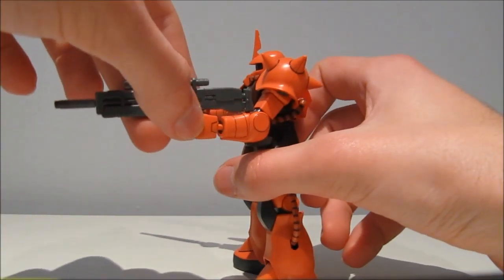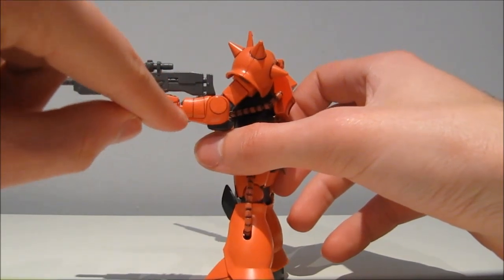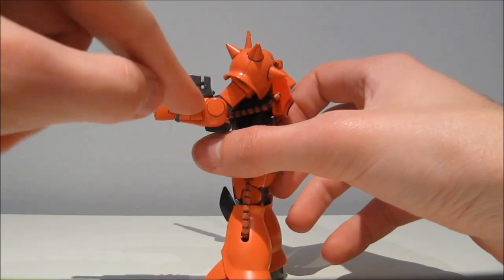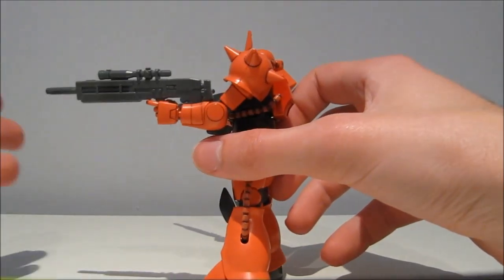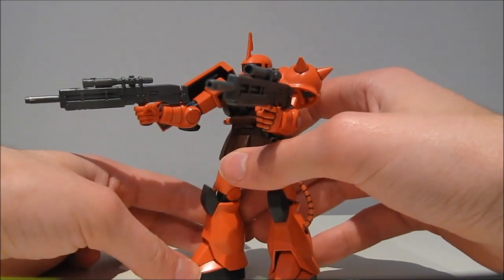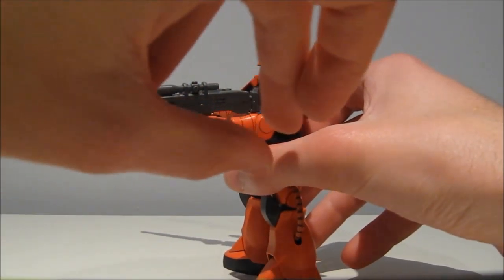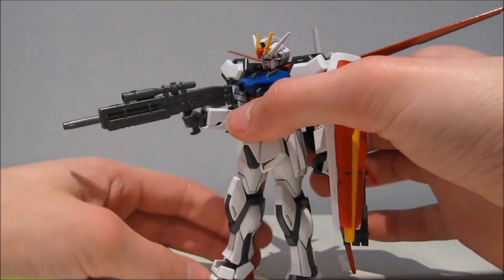Once again, it would depend a bit on the shape of the arm. The Zaku here is actually pretty well made for this because the arm goes from thin where the carbine stock is thick, to thick where the beam rifle has already ended. So it's not just the hands you have to look for, but the entire hand plus the shape of the arm. And we have even more evidence of that, unfortunately, with the Strike.